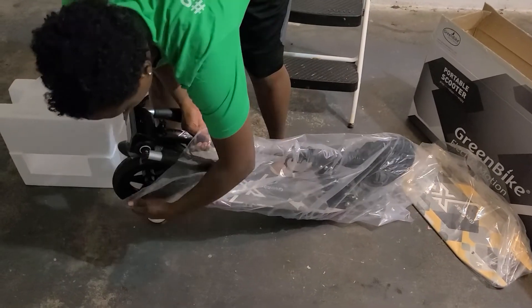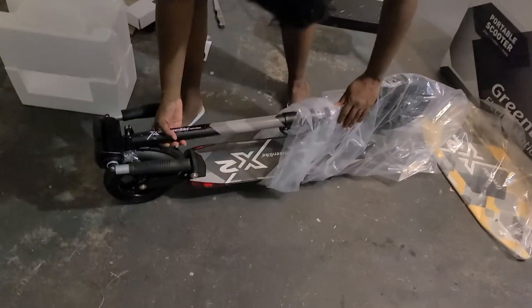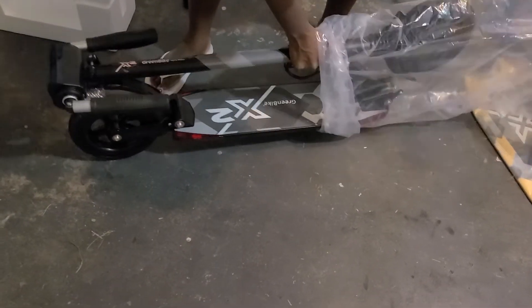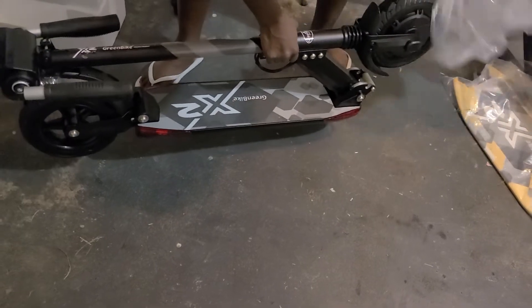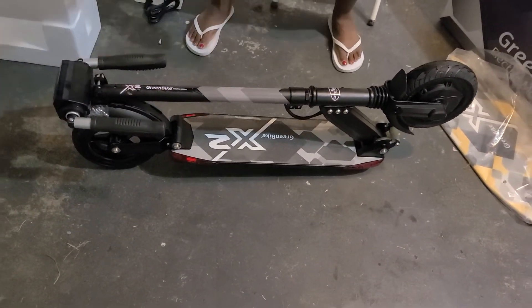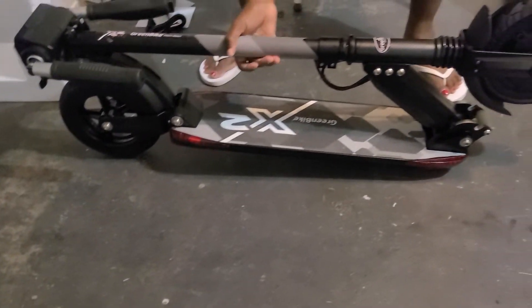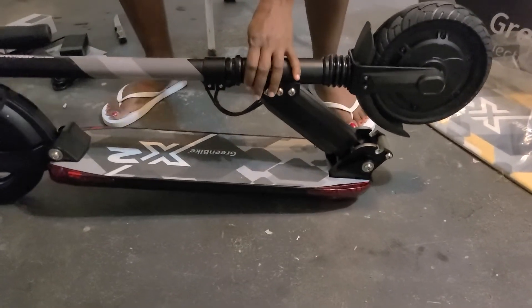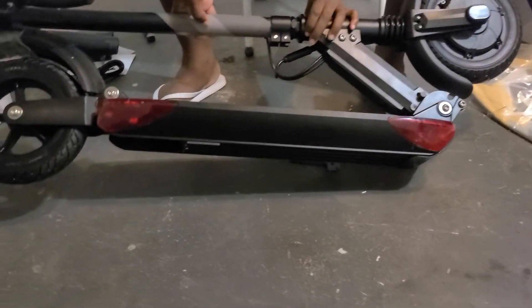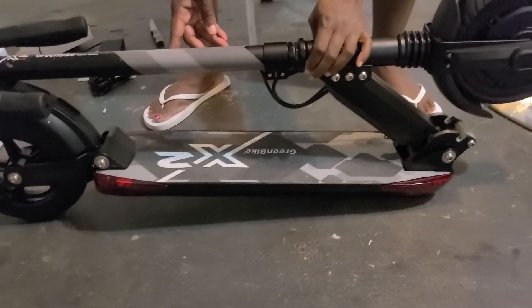And here she is guys — the slow reveal. Look at it, doesn't it look amazing? This is a brand new X2 GreenBike scooter, never been used, brand spanking new.